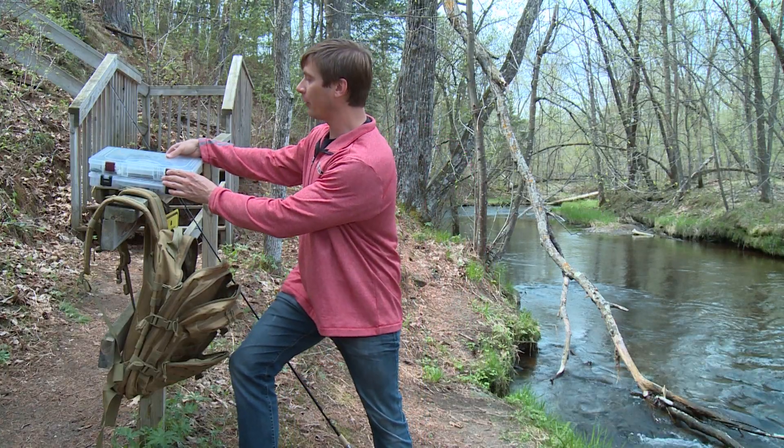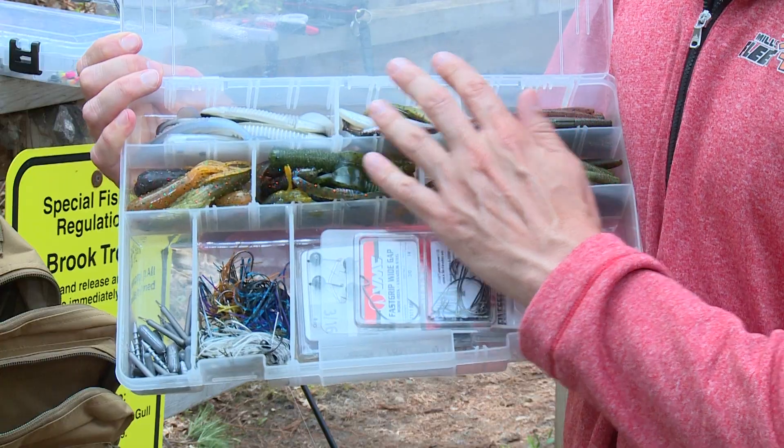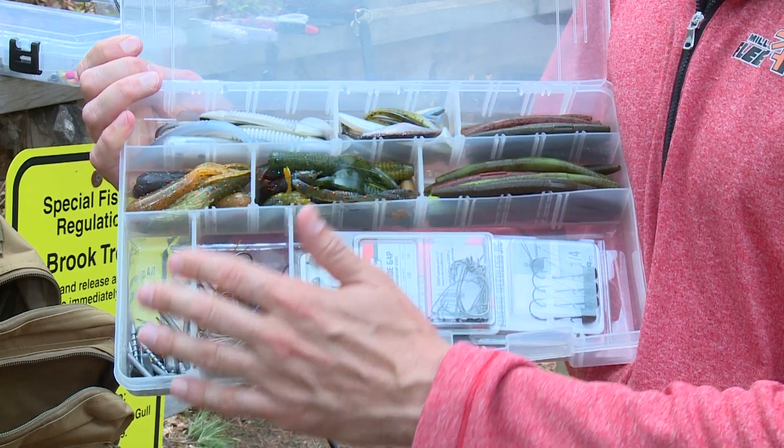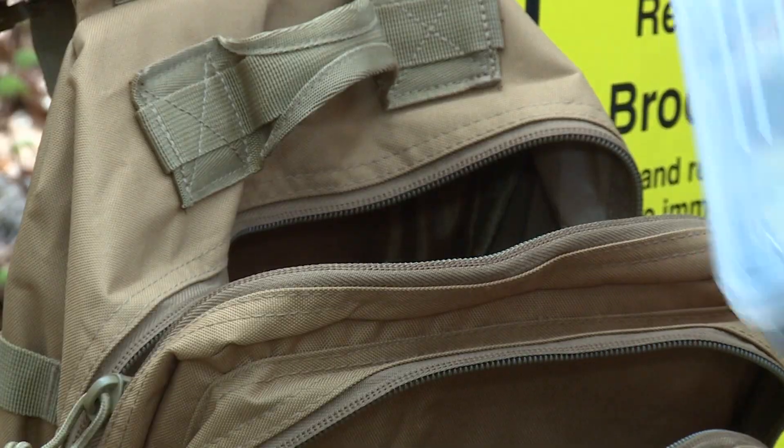For tackle boxes, if you're a bass guy like I am, a nice soft plastic box like this works great. Different stick baits, swim baits, different sizes — weights are all right here. Different jigs, all the hooks are together like this, really nice and easy.